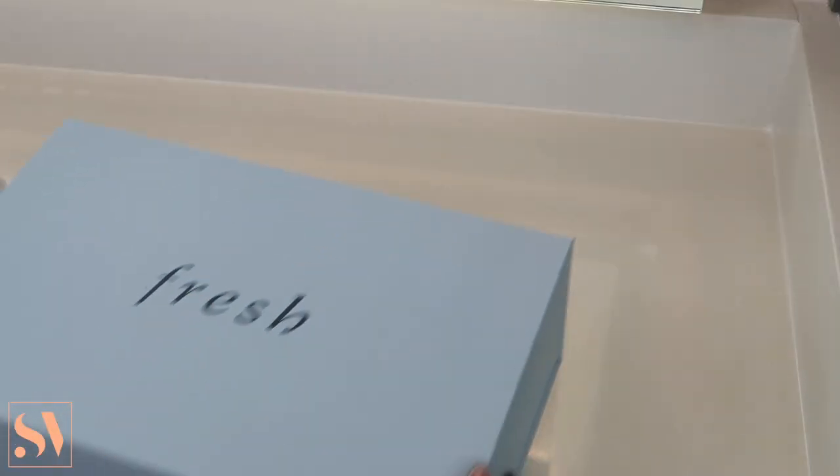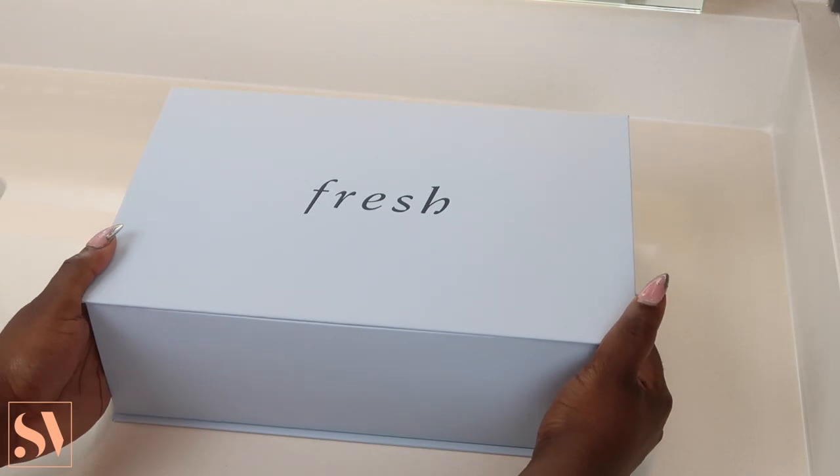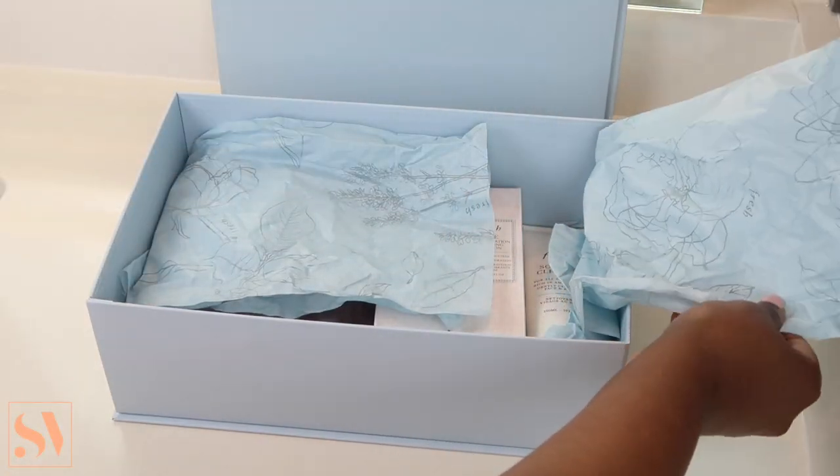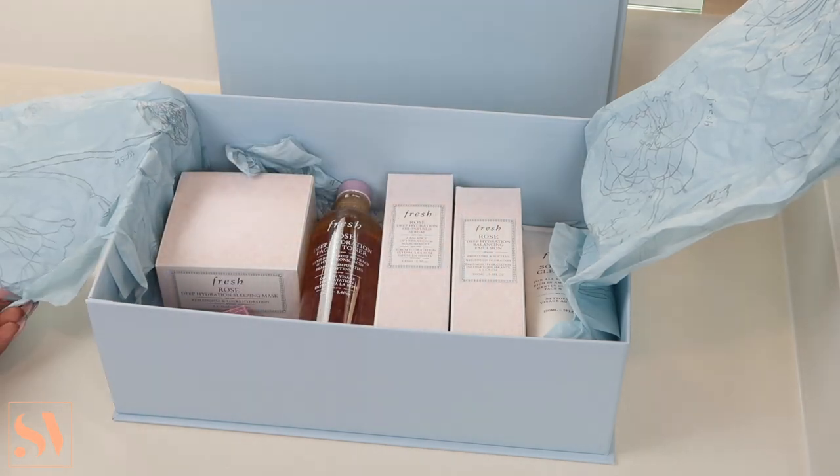Next, of course, we have to tend to the skin post-shave. I've recently picked up some new skincare products by Fresh. Big shout out to Fresh — thank you so much for sponsoring today's video and working with me.